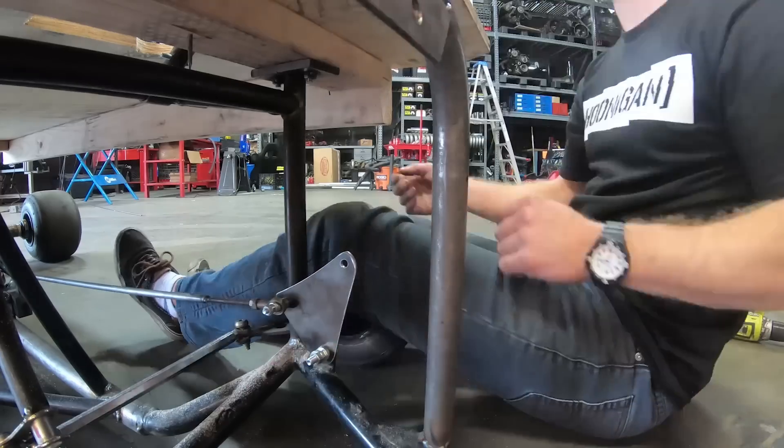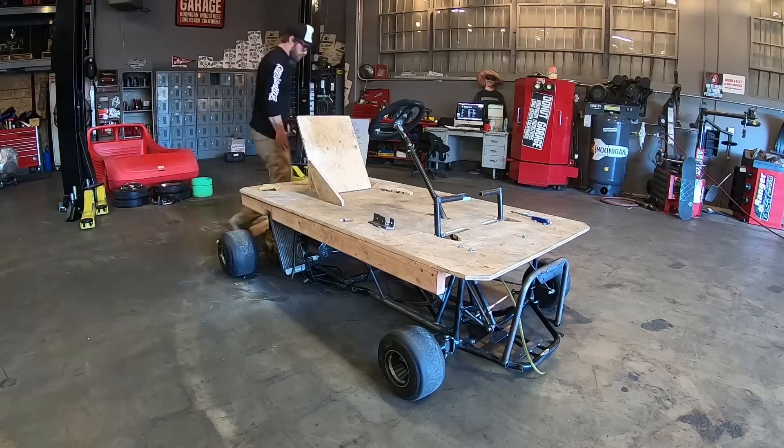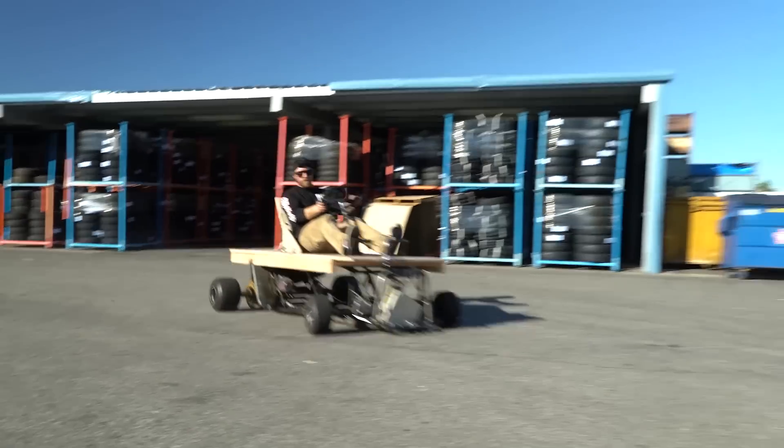Welcome back to Garage Garage! Last episode you saw us get the pedals and everything done. We tested it out just to see how it would feel. We ran into a few problems with the carb, but we're gonna solve that today because we have a specialist coming in to help us out with the motor.